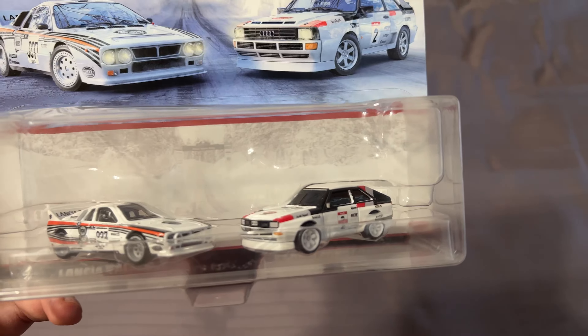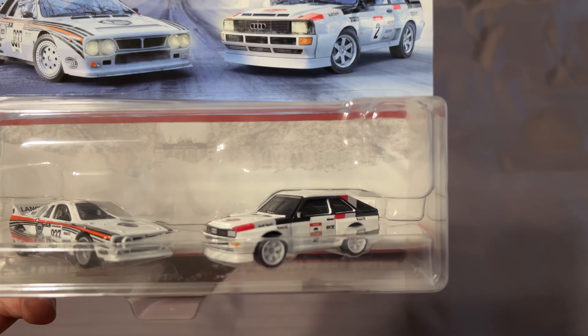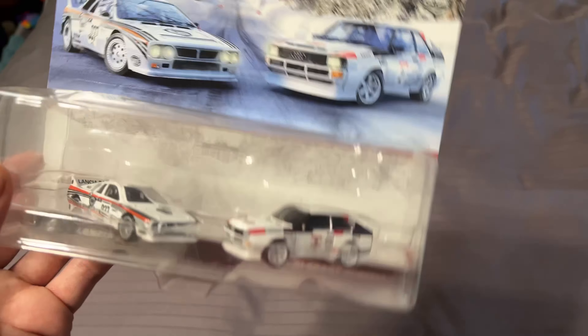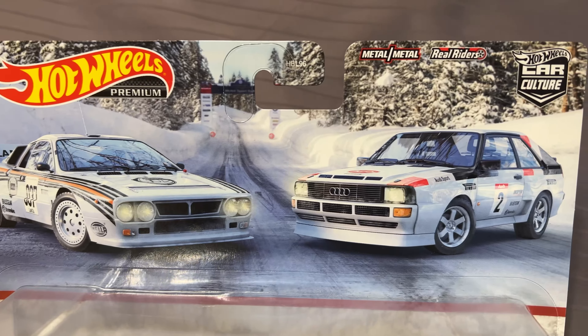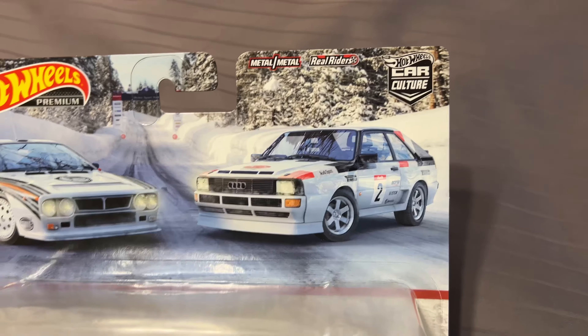Overall, I would say these are some of my favorite Group B rally cars just because the S1 had so many variants of the rally version, the hill climb version, and even just the road version looks really good. We've got some nice box art — it's a lot better than some of the other two-pack art I've seen because it actually stands out a little bit. The other ones kind of just blend into the background.